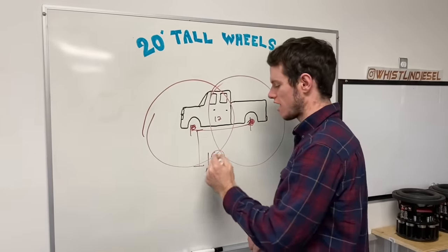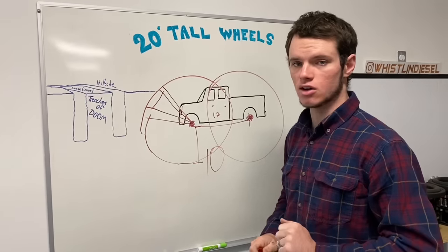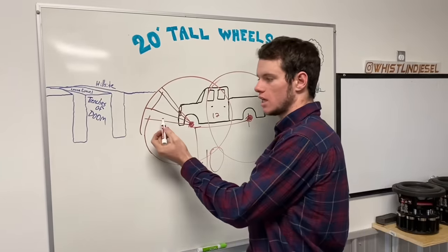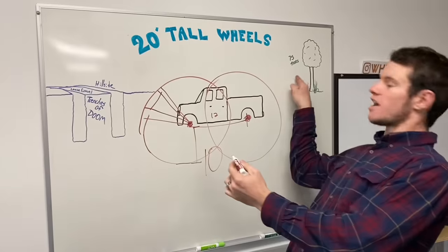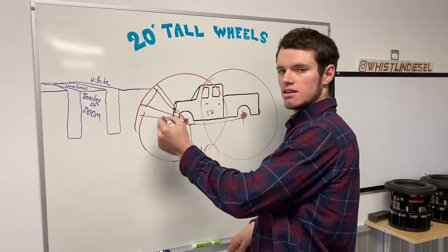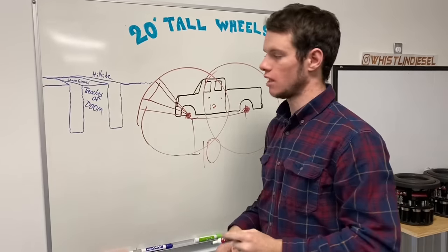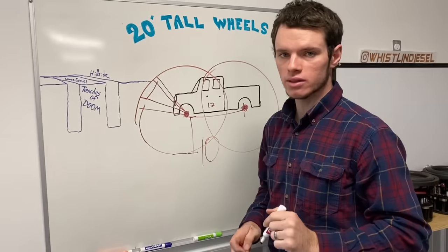To build these wheels we're using 4x4 treated lumber that we hand carved ourselves from Lowe's. We're using 75 trees - out of Mr. Beast's 20 million trees planted - to make 10 huge spokes and a bunch of pieces of wood going between those.